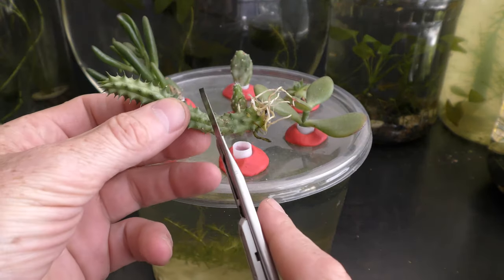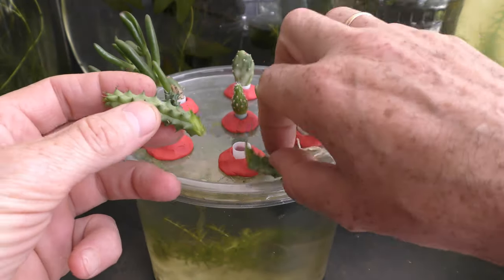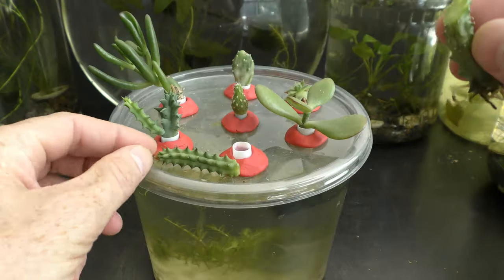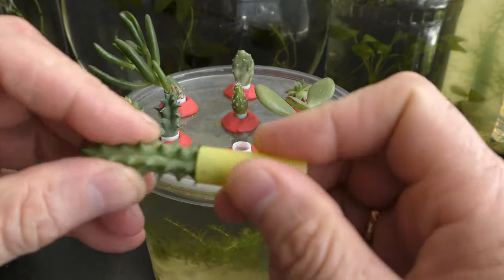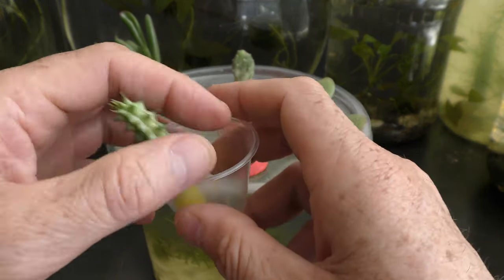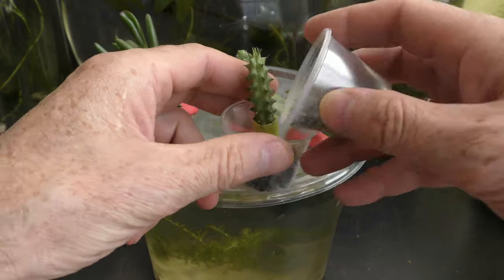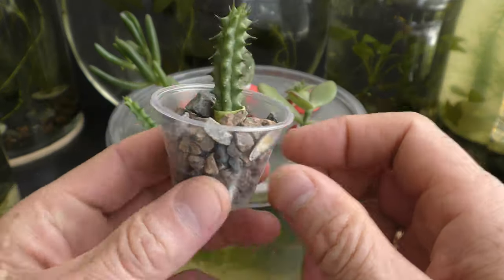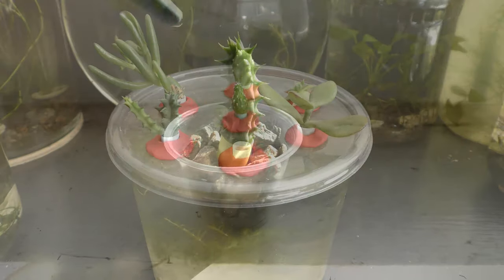Let's cut the stem of the plant in half. So now I have two cuttings — one is rooted and one is not. I put the cutting without roots into a plastic tube of the same size I used for the planter, secure the plant with gravel and add water. This way roots will grow inside the tube, which would make it easier to move the plant later into an aquarium garden.